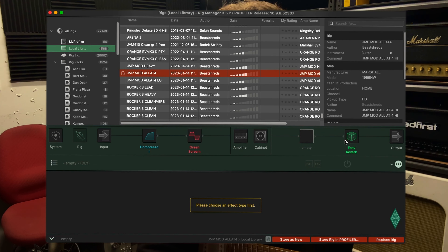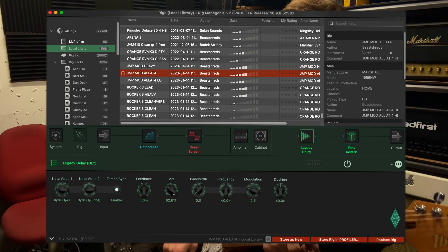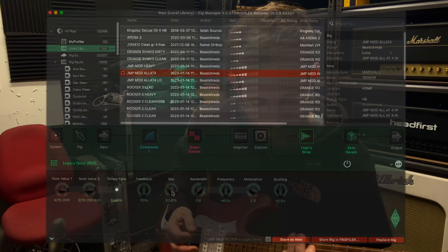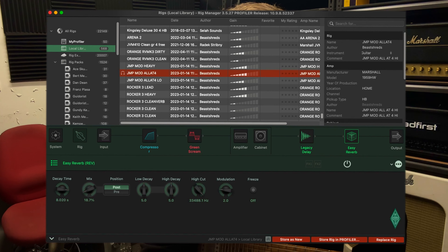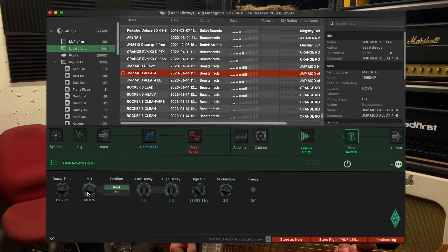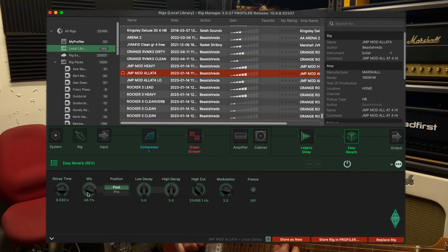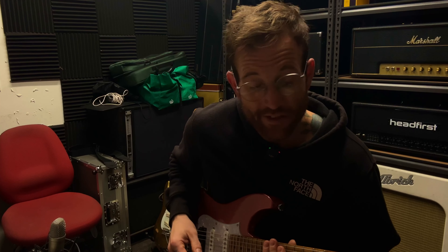We've got the Easy Reverb already here. For why-not purposes, let's just put the delay before the reverb — give it a try, you might like it. So up the mix a little bit. And with the reverb, I'm just going to take the mix up as well. Yeah, super happy with that. Lots of decay, but it's not getting in the way too much at all.